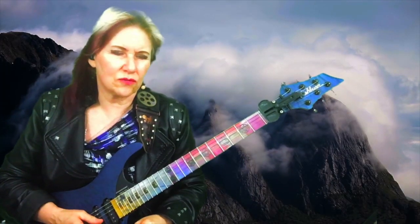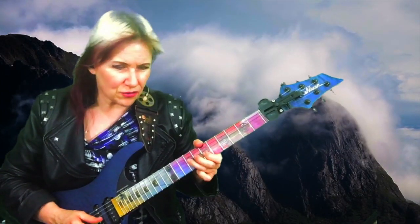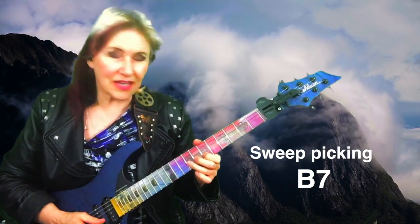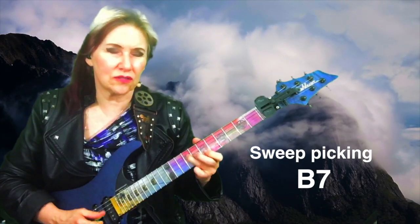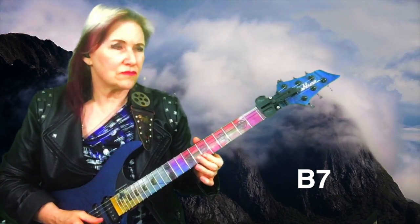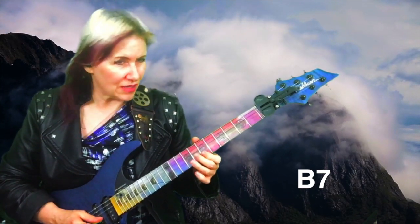I start out sweeping a B triad arpeggio, slide it down to the flat 5 — the blue note — then to the root, slide it down to the 5 and flat 5 again.